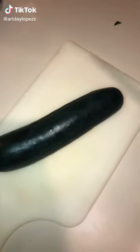Let's make a quick and easy turkey wrap. Cut your cucumber into thin slices, then cut your avocado.